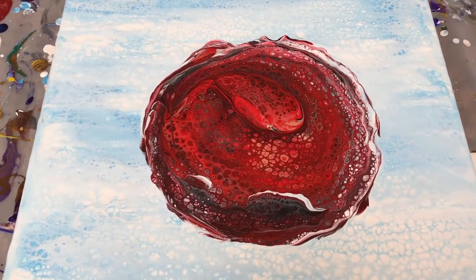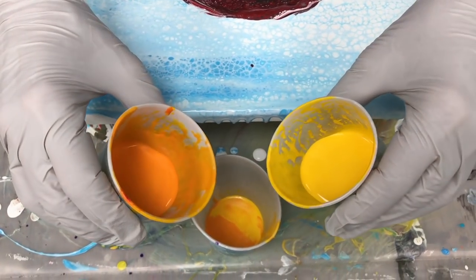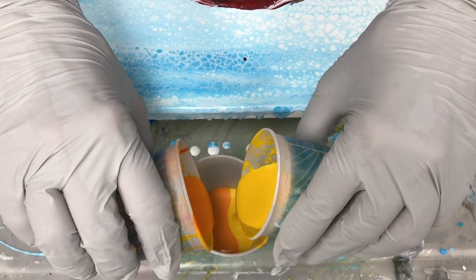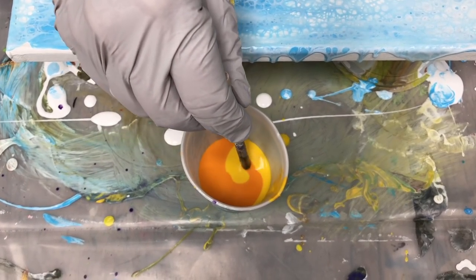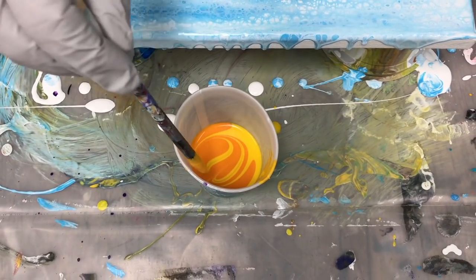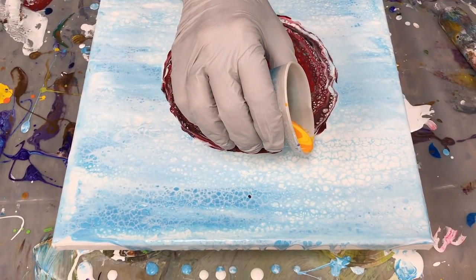That went very quickly. Now I'm going to create a dirty pour of my two different yellows and put them in at the same time — this is going to be the color of my petals. I don't normally stir a dirty pour, but I want both of these colors to come out at the same time, so I'm doing a really minor amount of stirring. It's not really stirring, it's just a little bit of a mix. Now I'm going to go around with the yellow petals.